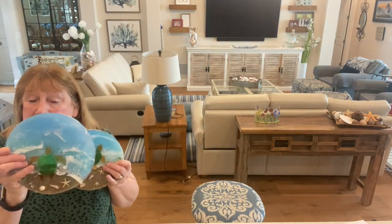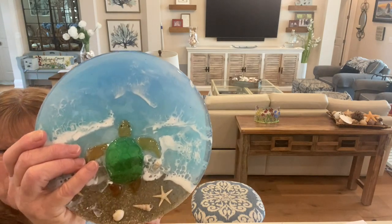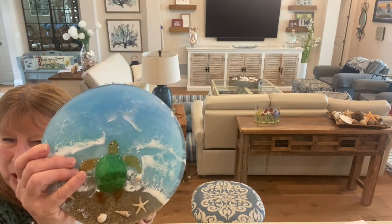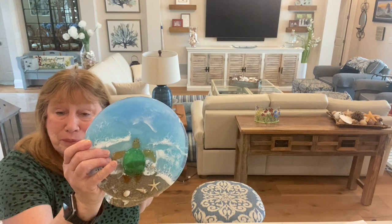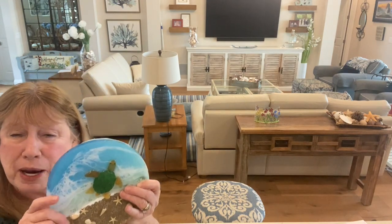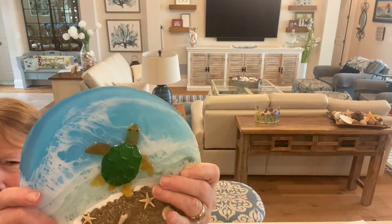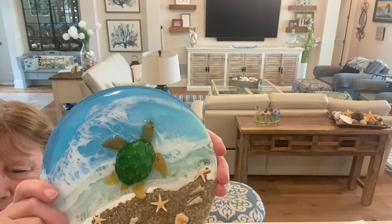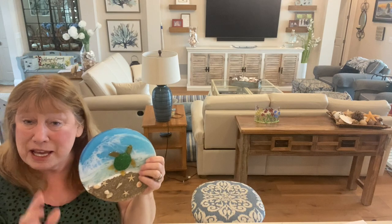I actually ended up making three of these turtles. The first one I made, I did not put any UV resin on the back, so it's transparent — you can see through to the beach and water, which I didn't really like. It still looks pretty, but I wanted it to be opaque, which is why I took the UV resin with mica powder and painted the back on the later ones. With the painted back you can't see through it.